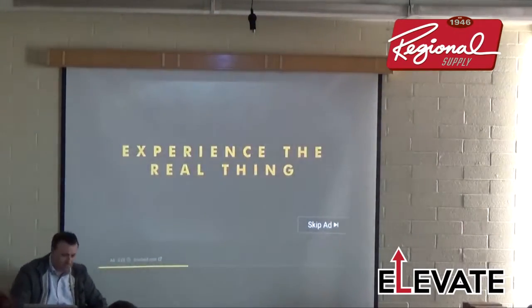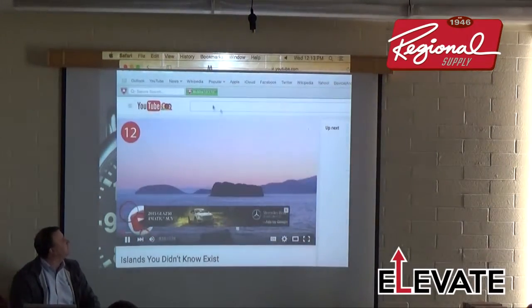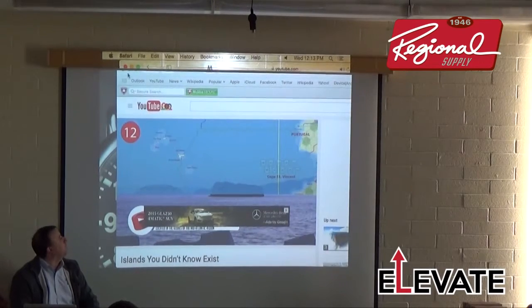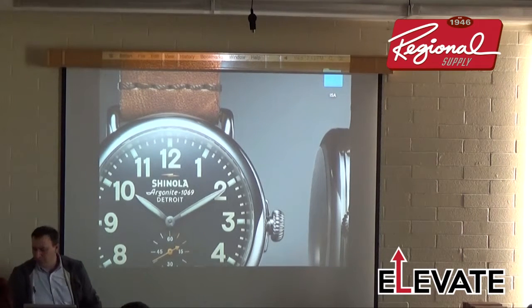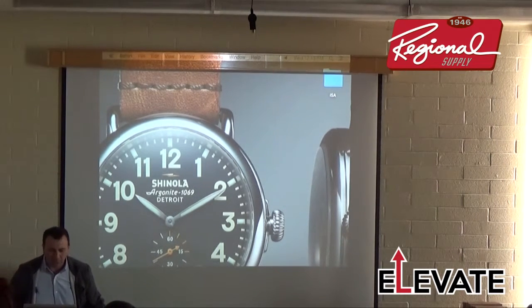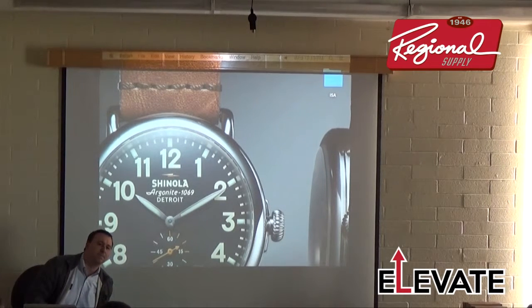Someone asks if that was a through cut or a perf cut — it was a perf cut since he popped the piece out. The video was sent to Aaron, and Adam may have it too. We'll forward it along with the PowerPoint presentation. The instructor noted today was his first day using the inside-registration-marks feature.